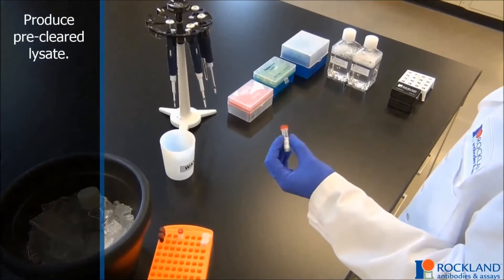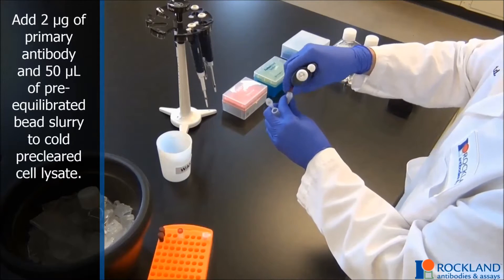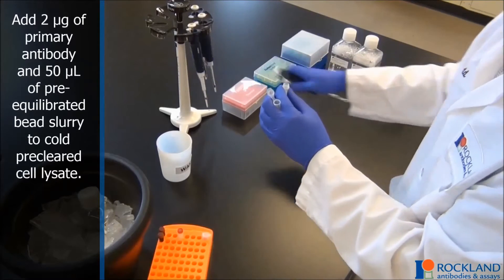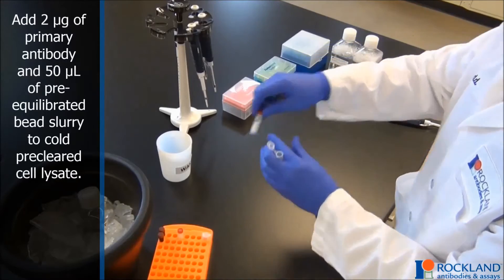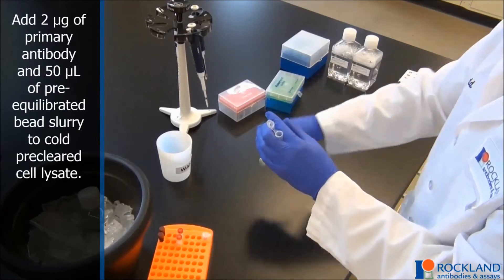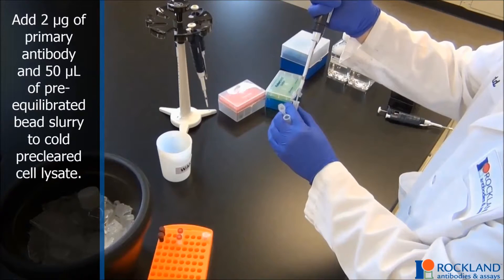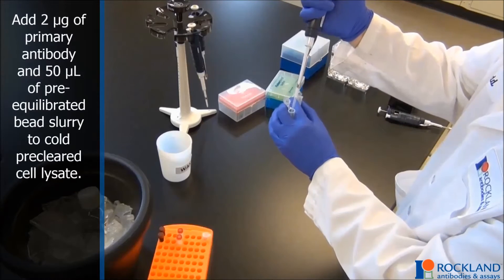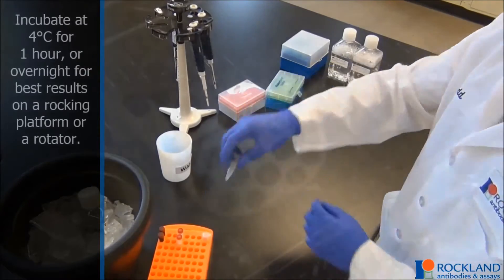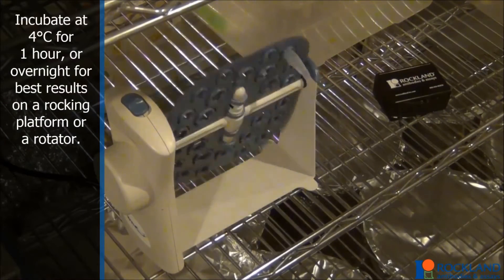Produce the pre-cleared lysate. Add 2 micrograms of primary antibody and 50 microliters of pre-equilibriated TruBlot IP bead slurry to cold pre-cleared cell lysate. Incubate at 4 degrees Celsius for one hour or overnight for best results on a rocking platform or a rotator.